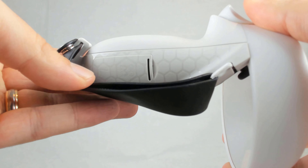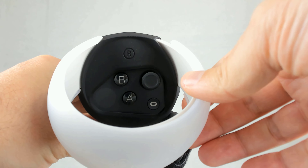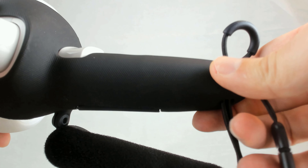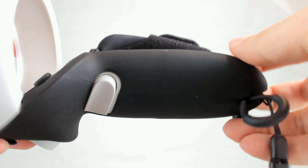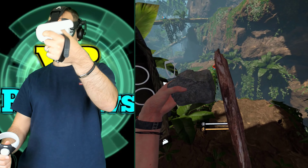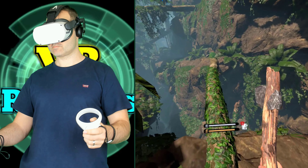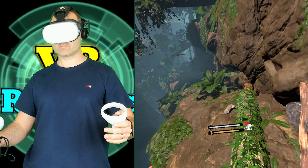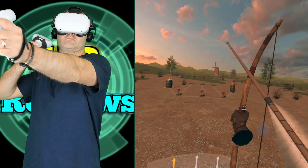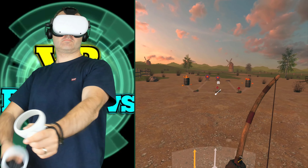For features, the Kiwi Design grips win — they include ring protectors, wrist straps, a rubber coating covering the entire controller for grip and protection, and more accessories overall. But the AMVR grips are about two-thirds the price. My final verdict: both are good Quest 2 grips. If you want something cheaper and functional with a better design, go for the AMVR. If you want something more deluxe and are willing to overlook some design flaws — like the sensor blocking and hand placement — then consider the Kiwi Design grips.